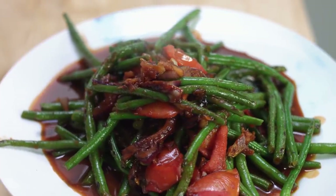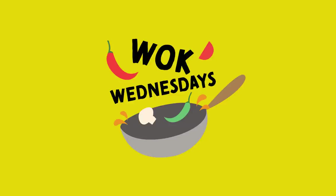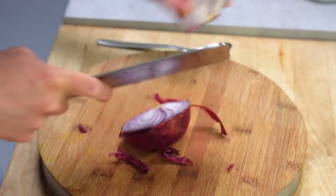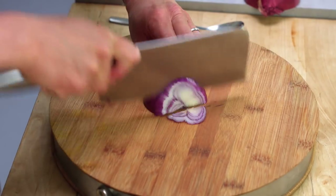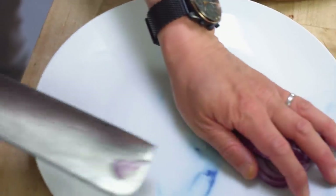Don't forget to like, comment, subscribe and ding — click that notification bell. First thing I'm going to do is slice up some red onion. This is to go into my stir fry later on. Half a red onion should do the job. That's going to go at 12 o'clock on my wok clock of ingredients.